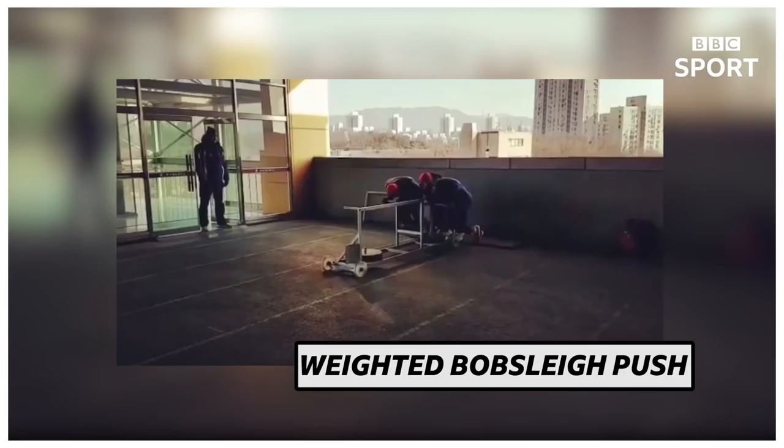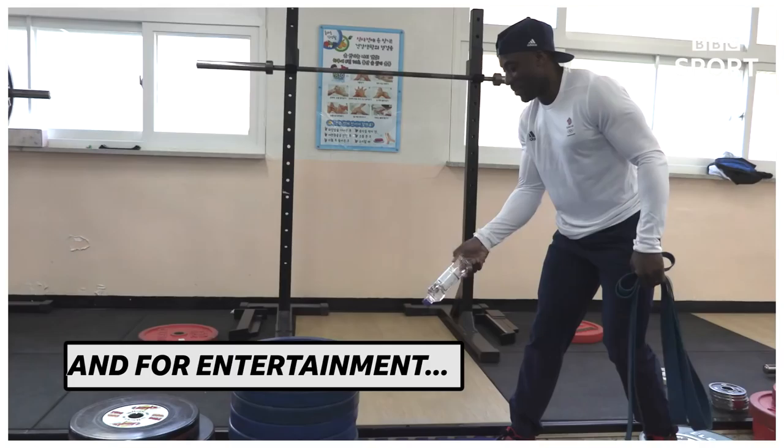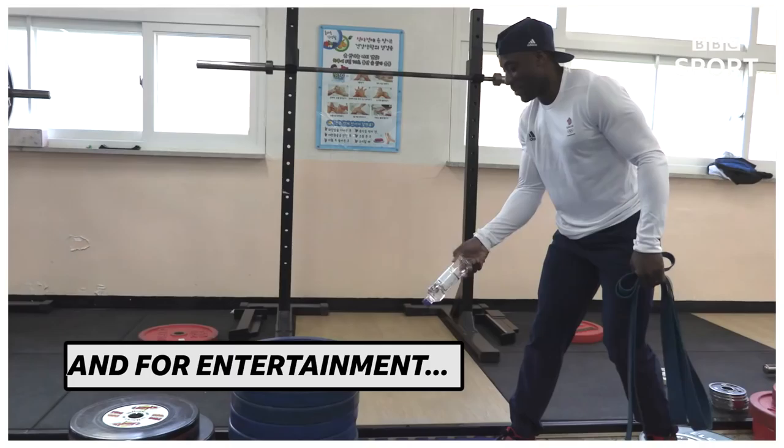It's just a drill to emulate what we do on the push track. We have the bobsleigh on wheels, and we'll do about six to eight pushes on that. That's what we'll do — we'll be training the session. Butterflip, butterflip, butterflip.